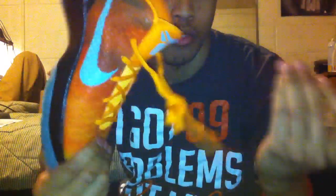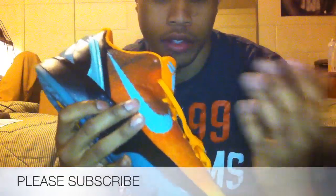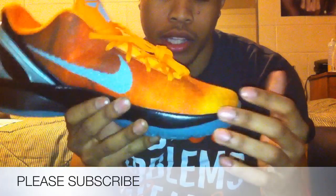Real, real nice. Real details. Real comfortable shoe as well. If you don't have the Kobe 6s yet, I suggest you really go out and get a pair of them.